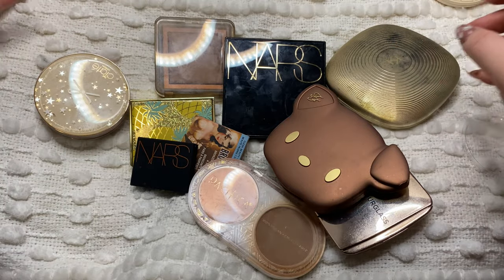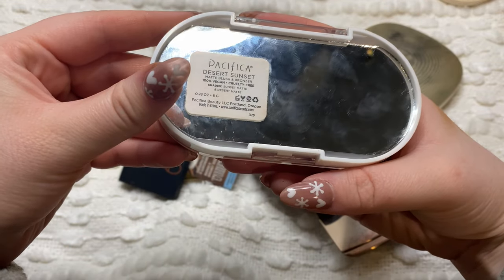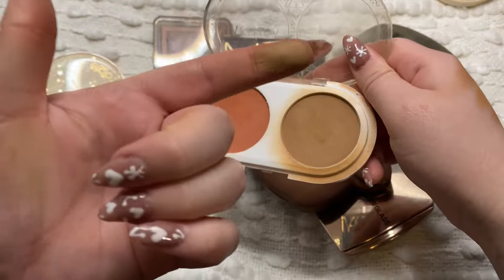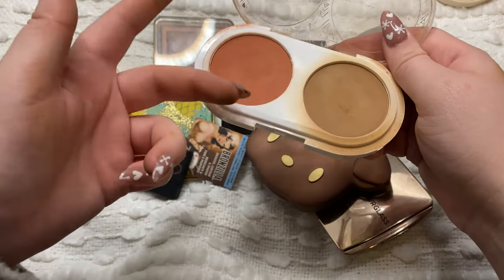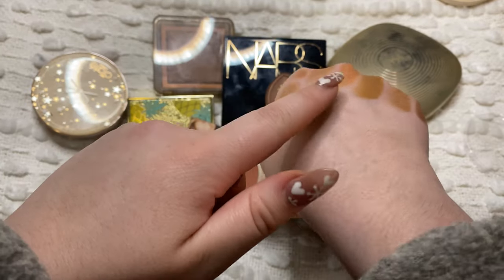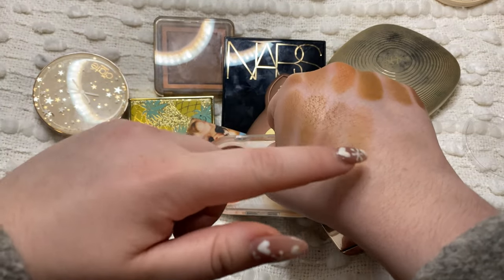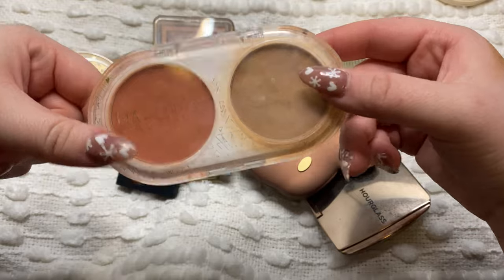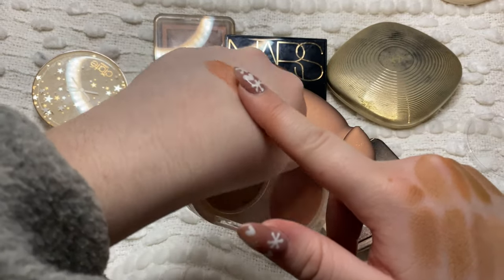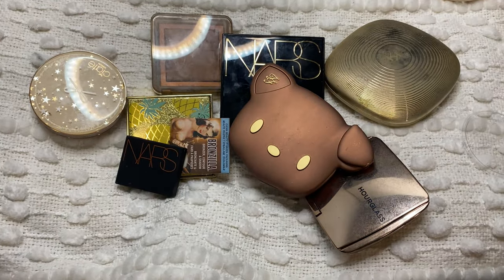I think it's finally time for me to get rid of this Pacifica duo - this is the Desert Sunset Matte Blush and Bronzer. You can see I used the bronzer a lot, but most of the time I was using the bronzer because I was using the blush. The blush is very pretty but my blush collection is so extensive now that I really don't need that. The bronzer is pretty good but I have other ones I prefer, and I wouldn't reach for this one individually, so I'm going to go ahead and get rid of this Pacifica.